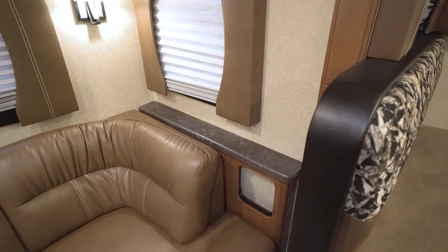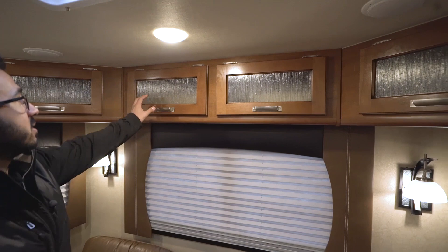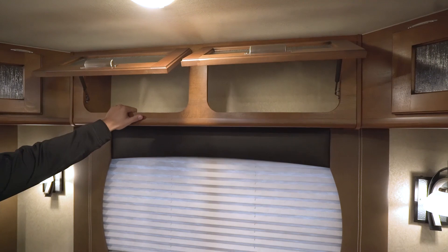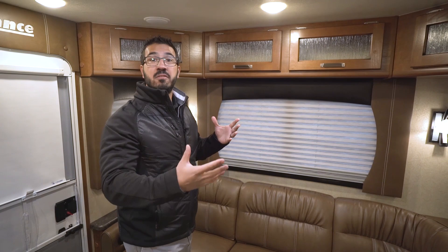Windows all the way around as you would expect. These do have day and night shades. Currently we have the night shades, the privacy shades down, but if I lift this up, you will see the day shades right here that will allow some light to still come through. Storage all the way across the top with decorative glass on here. One of the things I like is they put a strut on every door, so it is simple one-hand operation — you do not have to try to hold the door up while getting in here. They use light ply all the way through for all their cabinetry. It is lightweight and extremely sturdy. They also CNC cut everything so every single piece is precision cut, so you do not have any fit and finish issues.